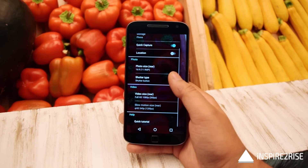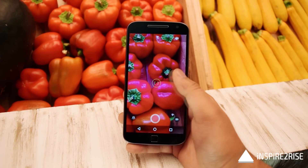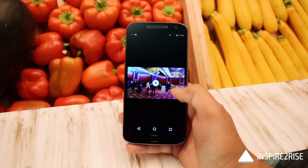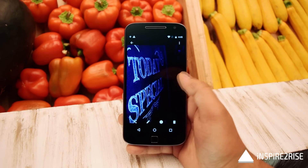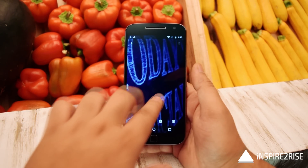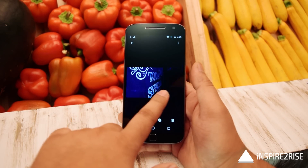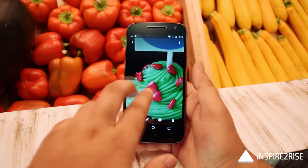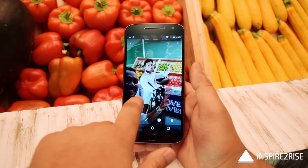The primary camera is a 16-megapixel shooter and the front camera is a 5-megapixel camera. The primary camera features face detection autofocus, laser autofocus, f/2.0 aperture, color balancing, dual LED flash, professional mode, quick capture, best shot selection, tap-anywhere capture, 4x digital zoom, and burst mode. Pictures had surprisingly good color reproduction.